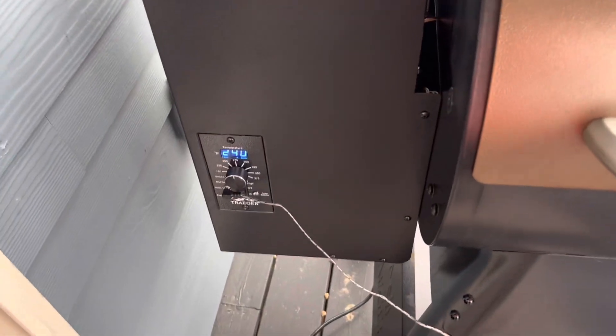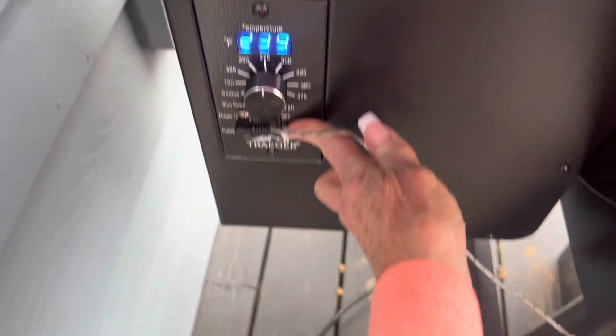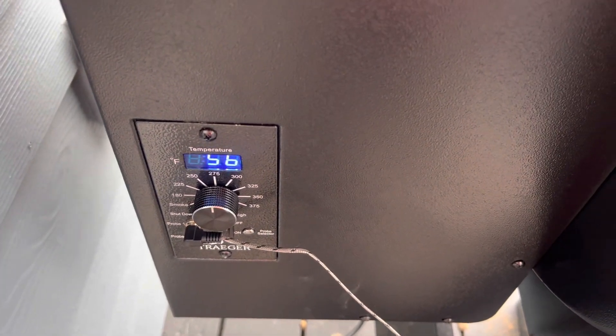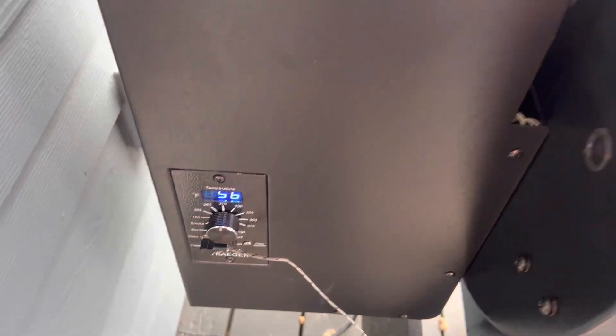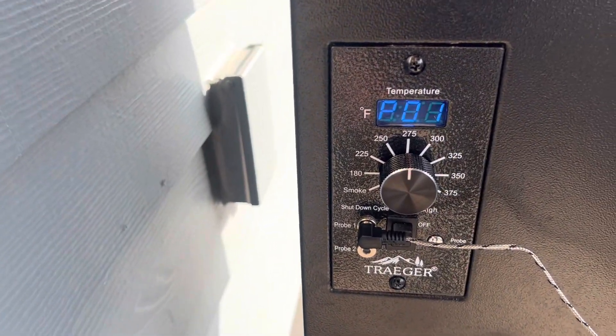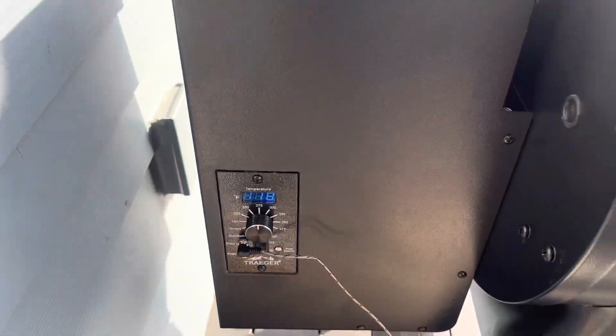The probe is absolutely wonderful — all you do is push this to check it, and you can actually have two probes in there at once. Right now the meat is at 56 degrees. I'll be back in a couple hours.